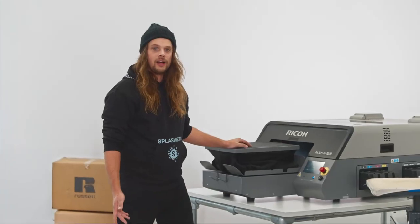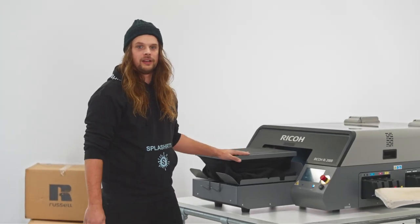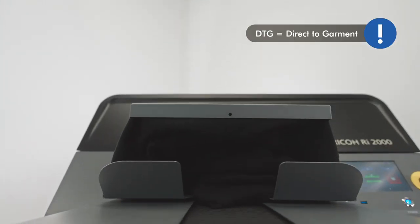After the pre-treatment and pressing, let's now start printing using the DTG or direct-to-garment process.